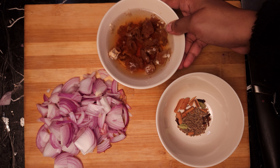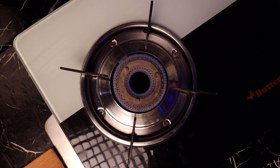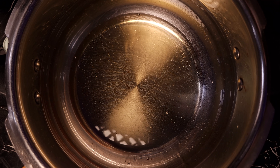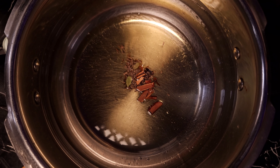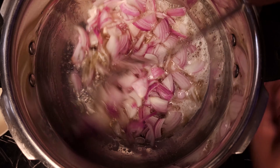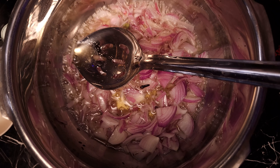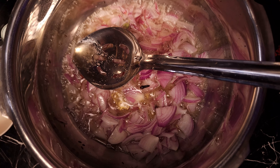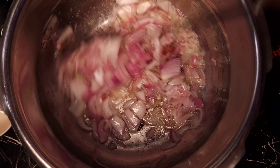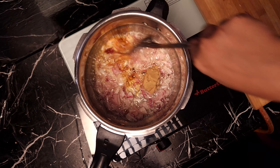This is the masala and chintapandu juice. We will cook the onions in the oil. Then add 2 spoons of ginger garlic paste and some spice.